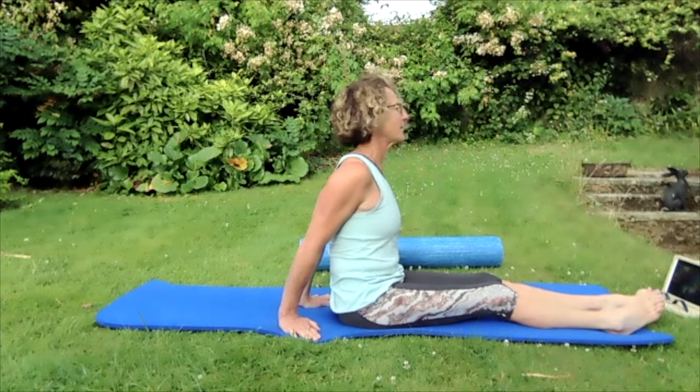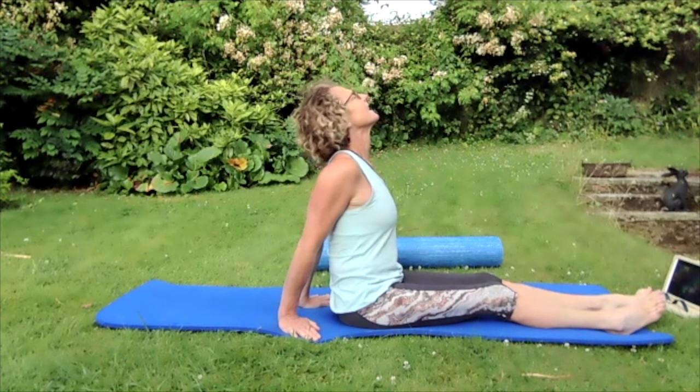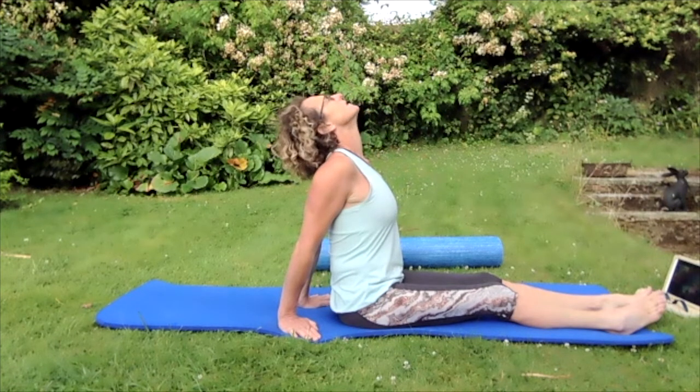Relax the head and bring those eyes up. Take the eyes all the way up to the sky, rock the head backwards, push that chin up, stretch through that throat and neck, really jut your jawbone up to the sky.